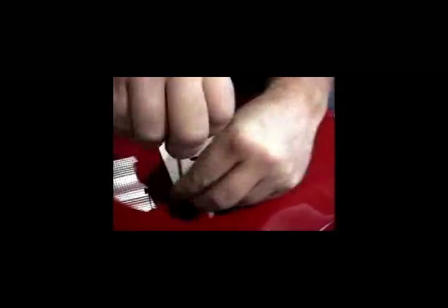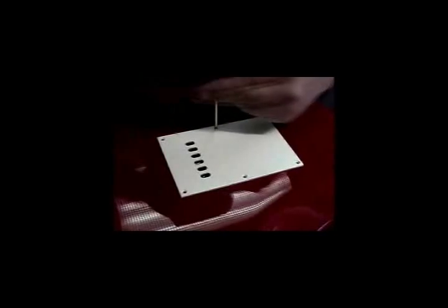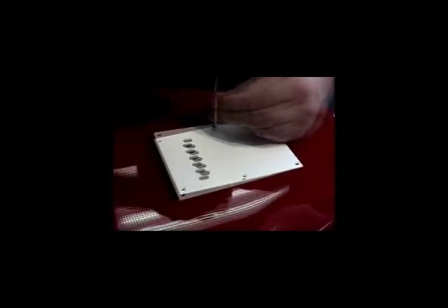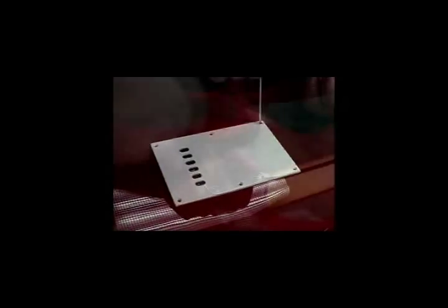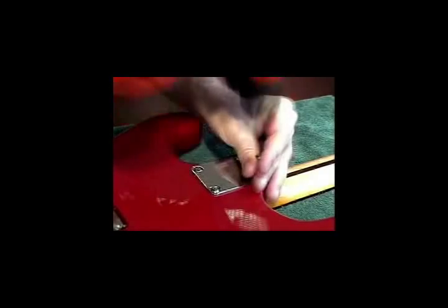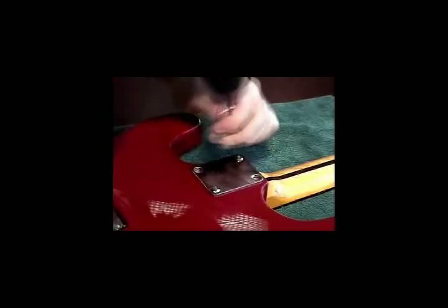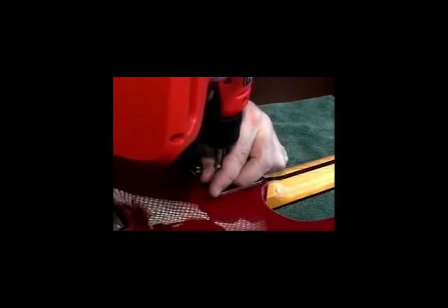On the back of the guitar, remove the six screws holding in place the trim cavity cover plate. The neck of the guitar is now removed to make it more manageable during this installation. Remove the four screws holding the neck in place, then carefully remove the neck.